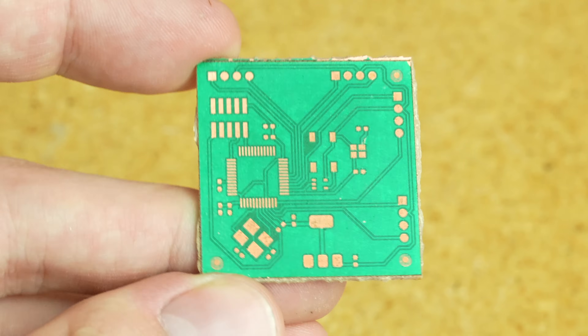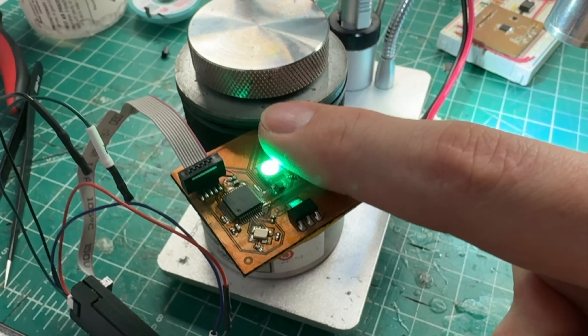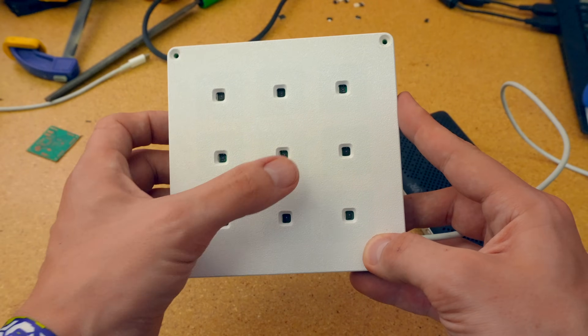This is the PCB that I need nine of in a week. Each one has a little reflective sensor and an LED. So when you tap on it, the sensor can detect it and it'll light up and react. Plus, with all these ports around the edges, they can talk to other nodes — so when you tap one, it can send a signal and make all the other ones around it react as well.